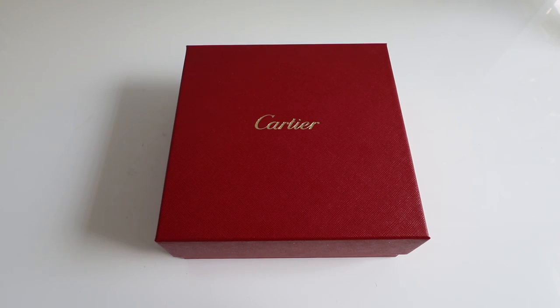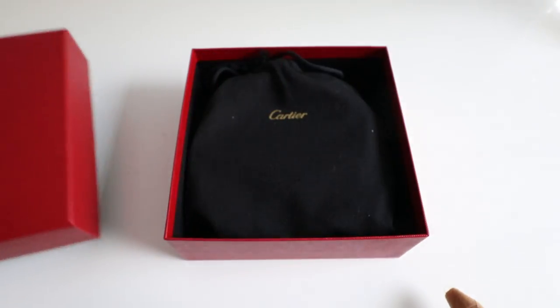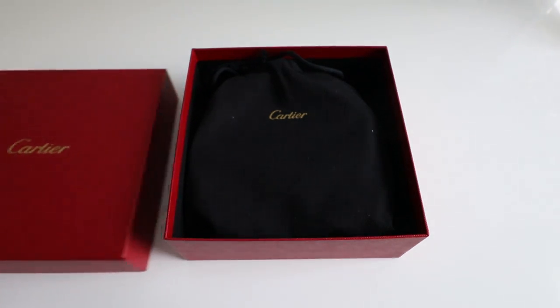What's up guys? Today we are looking at the Santos 100 belt. This is a gold belt buckle with a black leather finish. We're just going to unbox it and check it out.